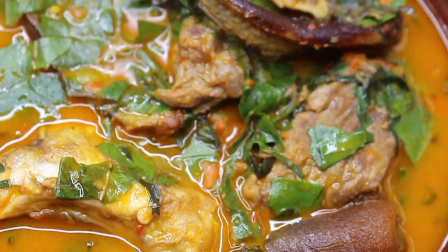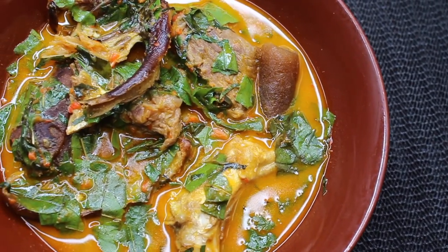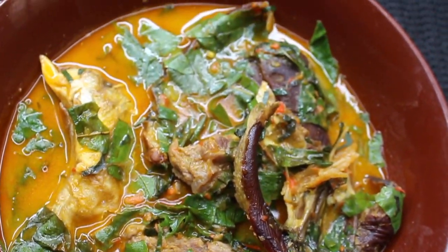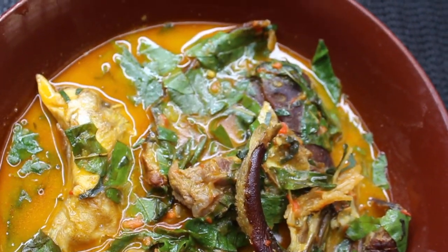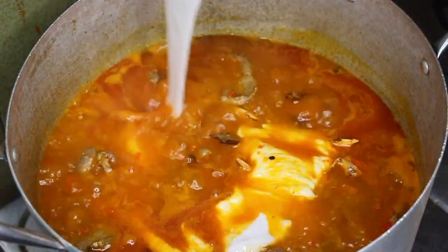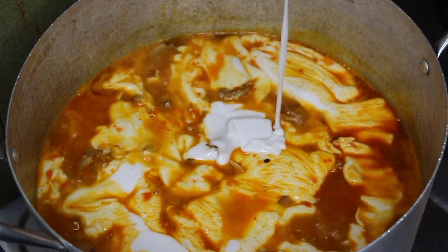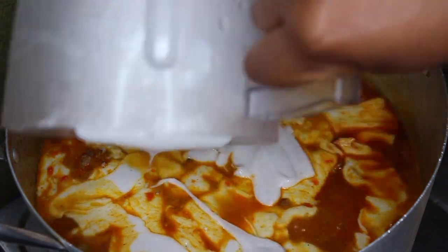Hello guys, welcome back to my channel. My name is Ladie and on today's video, as you can tell from the title, I'll be showing you how I make oha soup — or some people call it ora soup. It's an Igbo Nigerian soup and I'll be showing you just how easy it is to make.